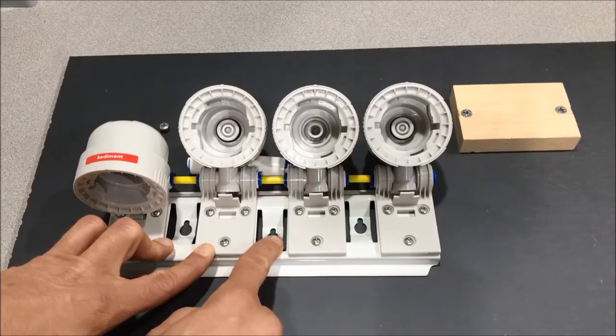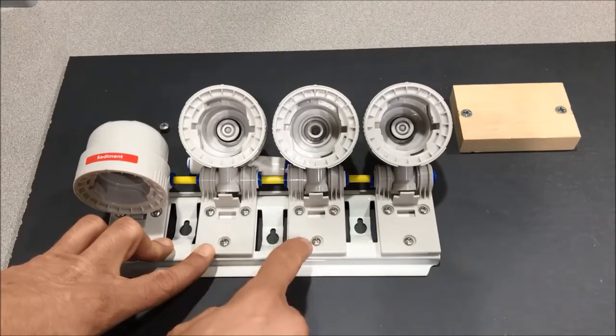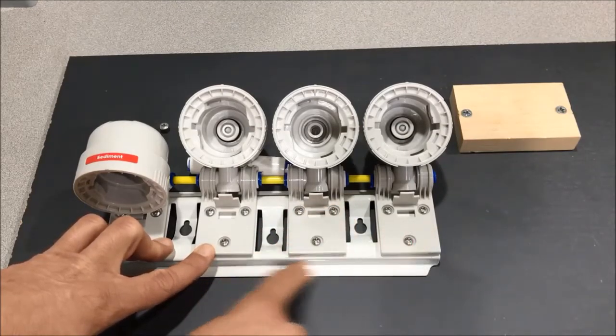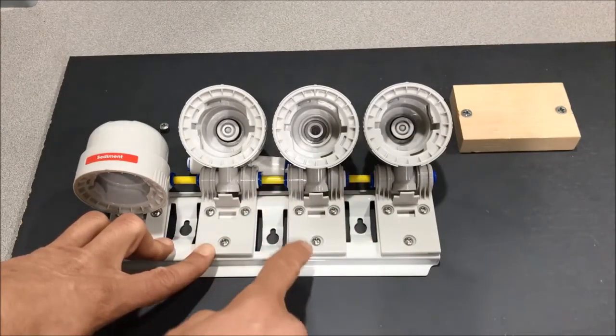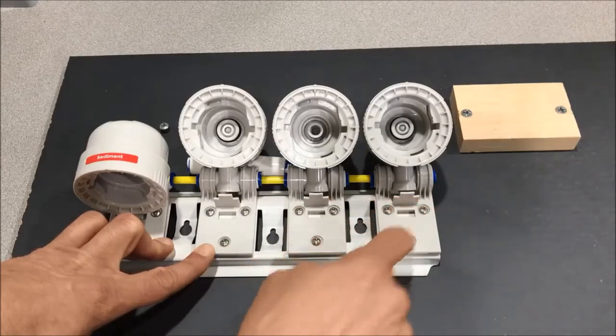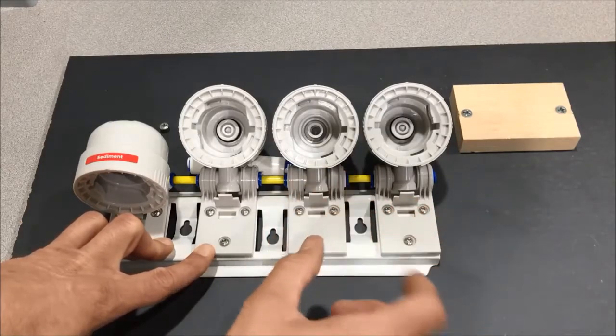So what we're going to have to do is remove these heads from this metal bracket and give us some space for the plumbing. To do that we're just going to remove these screws here, and then the heads will come off of the bracket.